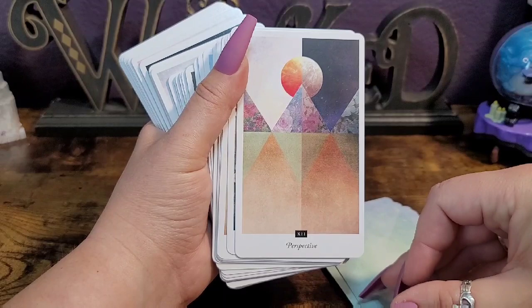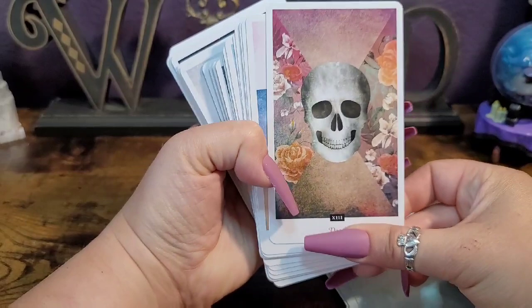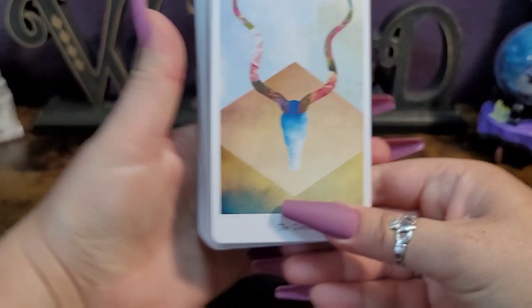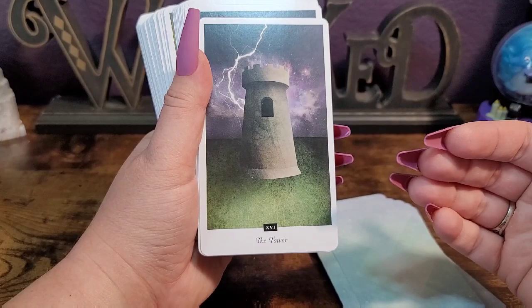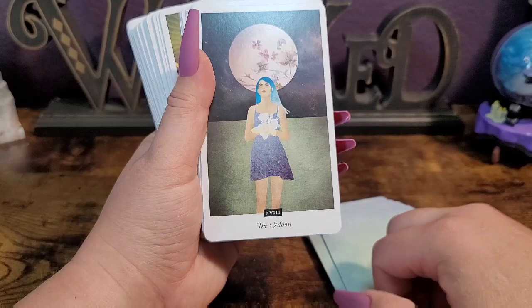Strength is 11 here and justice was eight. That's the Hanged Man — I'm loving this one. Look at the death card. I really like that too. This is really beautifully done. It's very minimalist but there's so much there — so many intuitive hits that I'm getting, and I really like that. I love that moon card.